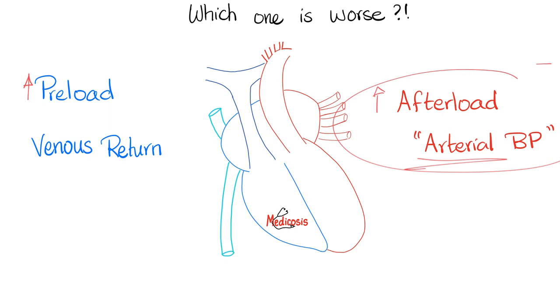When was the last time you heard a doctor say, 'Mr. Jones, I'm worried because your venous return has increased five percent'? No one says that. But how often have you heard, 'Mr. Jones, I'm worried because your blood pressure is getting higher'? All the time. You can always get the end-diastolic volume from an echo — we can measure it — we just don't care about venous return compared to afterload.